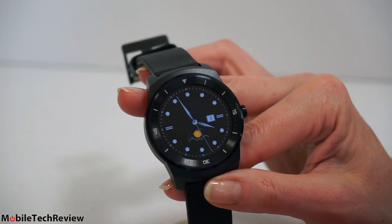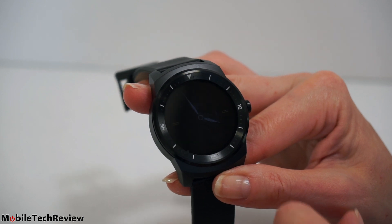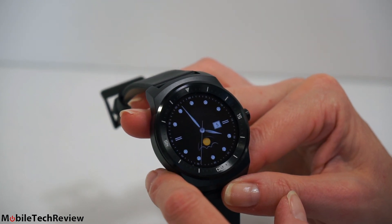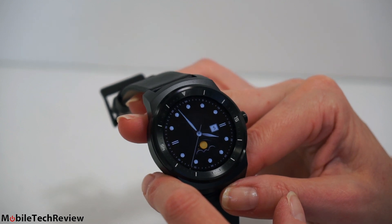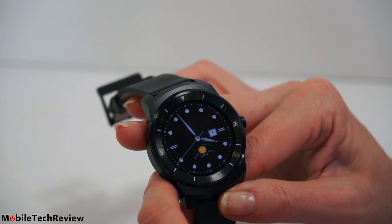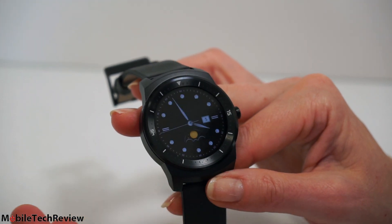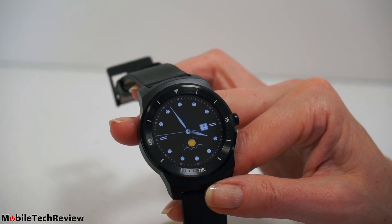Another nice thing about the OLED display is it's easier on the battery than an LCD like in the Moto 360, so this typically lasts me two days versus just one day with the Moto 360 and some other competing Android Wear watches. The Asus Zen Watch can also manage up to two-day battery life, but overall, as these things go right now, that's not so bad.